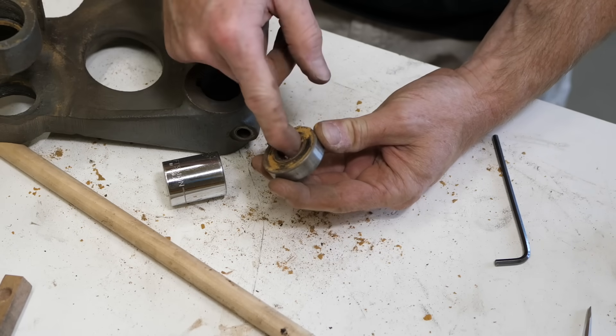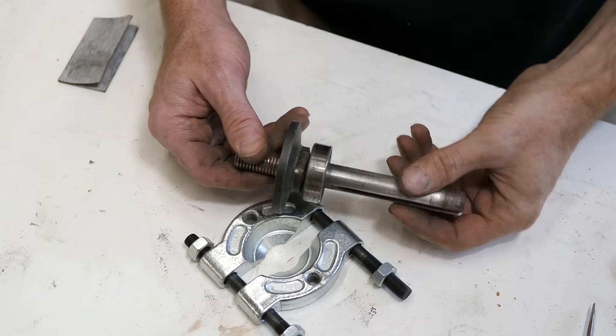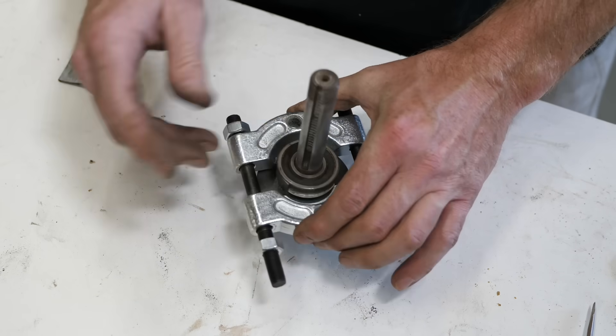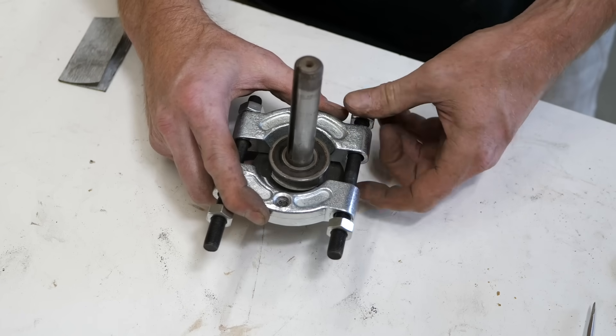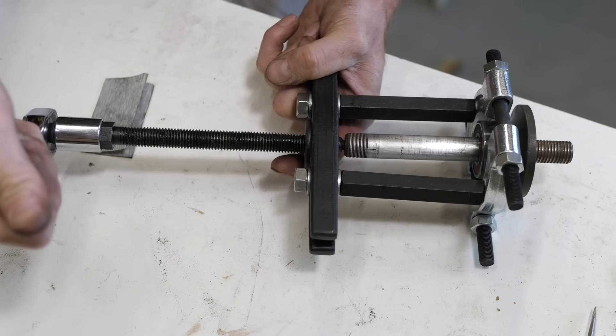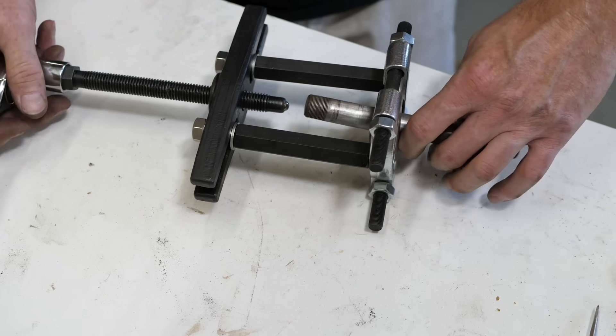After smacking the bearing out, a quick inspection reveals that, yep, it was crunchy. This is a bearing puller — it's the second type of puller I've used in this video. Neither of these tools are particularly expensive to buy, but if you don't want to go that route — pro tip — most auto parts stores rent these types of tools for just a few bucks. In fact, there's actually one near me that will rent certain tools for free.